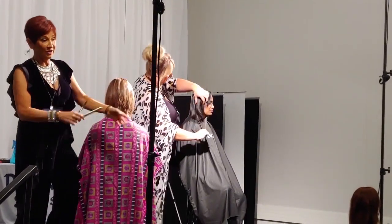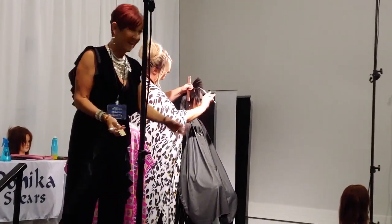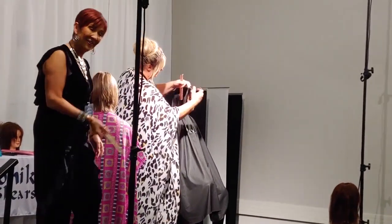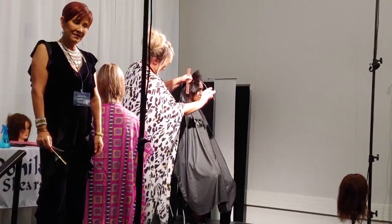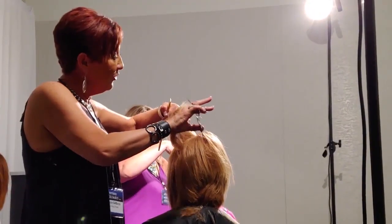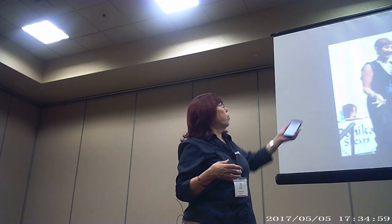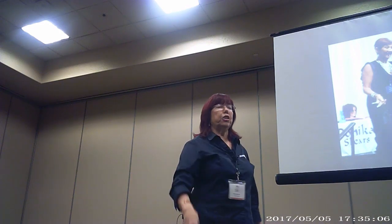You're going in and cutting with the point of it, getting a little bit more separation, a little more texture. Most stylists do not have curve shears, so you're selling them something they don't already have. If they see them used on stage and know they can't do that haircut without that shear, that's a great sale. Robin is an amazing salesperson — I met her at a hair show, she fell in love with one of my shears, and we use her for education.